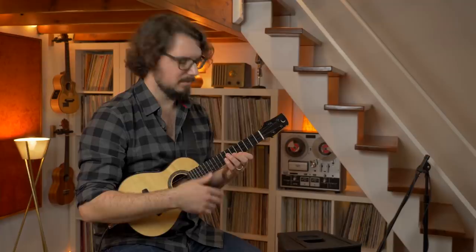Now it's time to practice changing smoothly and on time between them all. Let's play it together a few times. You can come back to this part of the video, speed it up, slow it down, and practice until you can play these chords in your sleep.